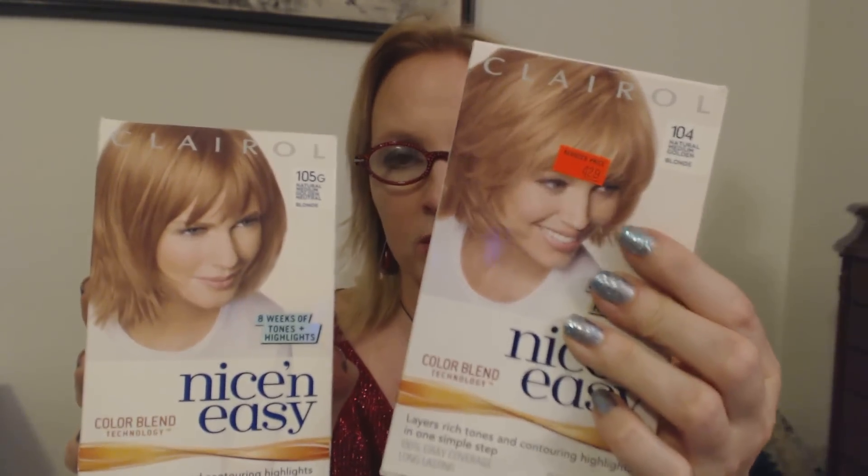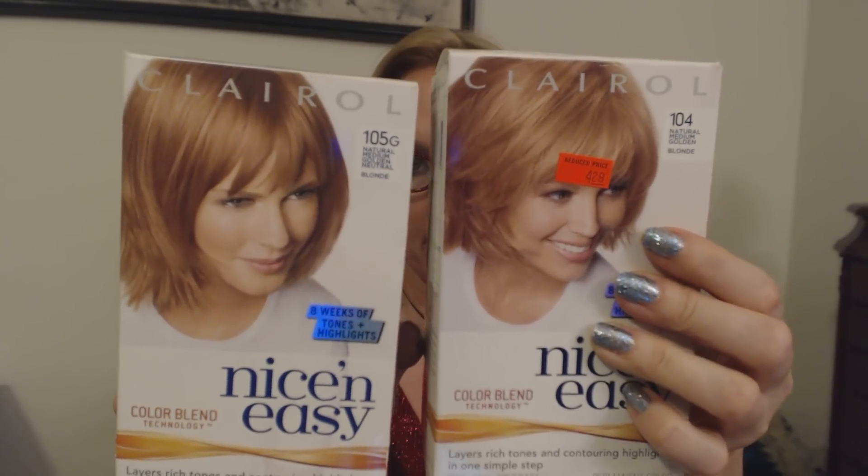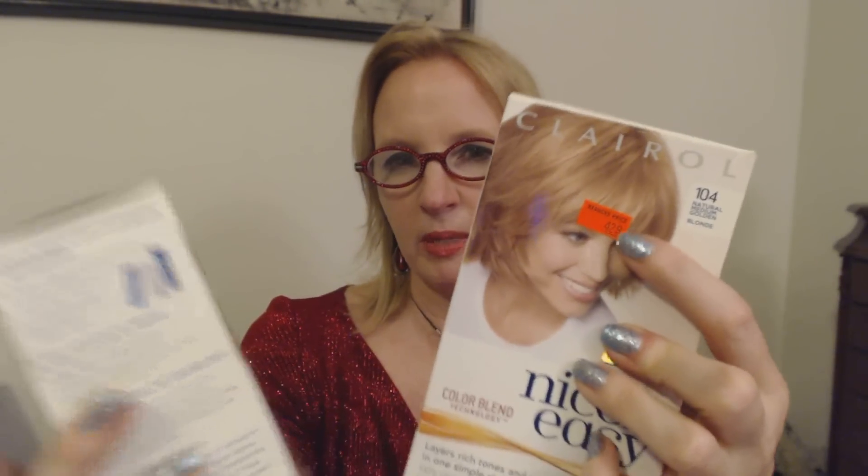This is also Clairol Nice and Easy but this is color 105G, Natural Medium Golden Neutral Blonde. Now it does have 'golden' in the title, which usually means if you have a cooler complexion you want to stay away from that — but it also has 'neutral' in it, which usually means either complexion type can wear it. I have personally not tried this, but I have used Nice and Easy before and I've been pleased with the results. Now side by side — this is the one I showed you a minute ago, and this is the Natural Medium Golden Neutral Blonde. This one seems a little bit lighter. You like it? Okay, that's alright.